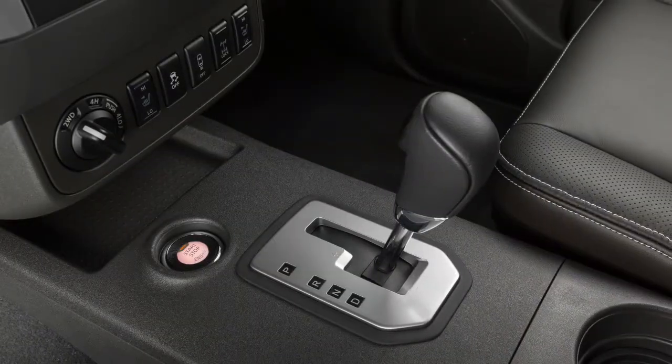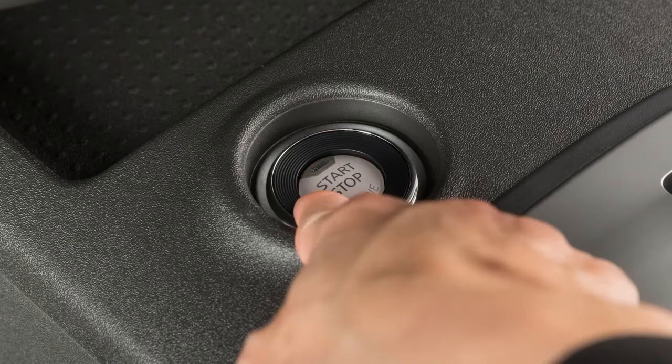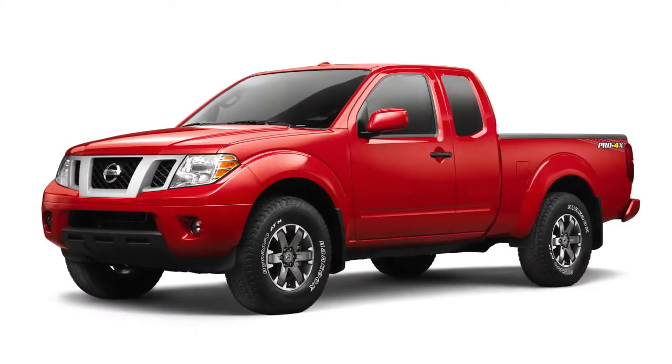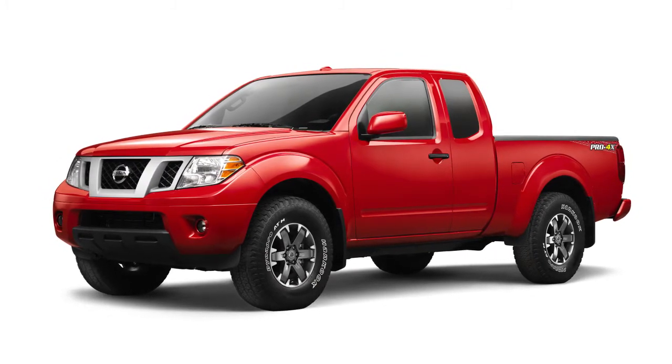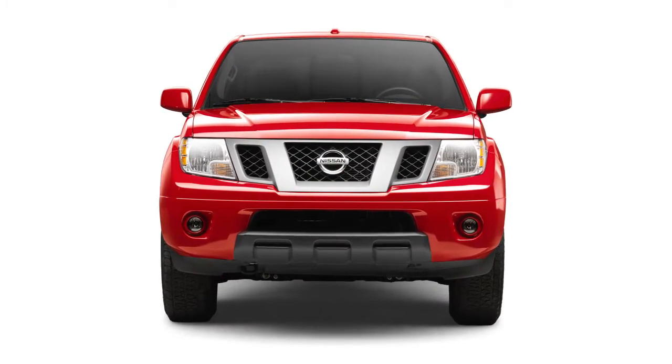To stop the engine, move the shift lever to the park position and push the ignition switch to the off position. Allow the engine to idle for at least 30 seconds after starting. Do not race the engine while warming it up. Drive at a moderate speed for a short distance, especially in cold weather.